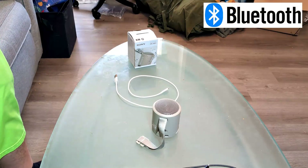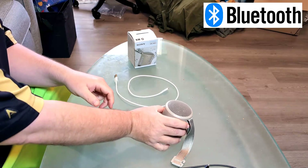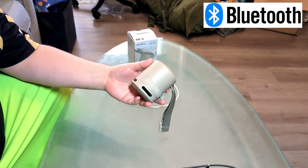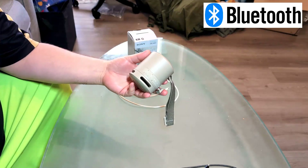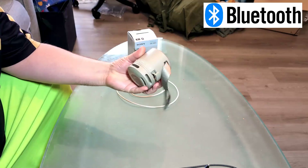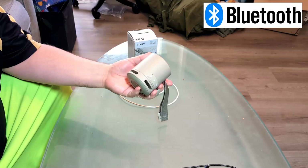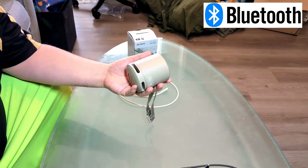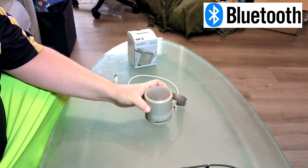Greetings and salutations. In this quick video, I want to help you fix your Bluetooth speaker that is no longer charging the battery. You can see it will be powered on and it no longer charges the battery. I don't care what kind of Bluetooth speaker you have. This particular one is a Sony, but you might have an Anker, a Bose, an Ultimate Ears, or a JBL — whatever you have, I want to help you fix the issue.